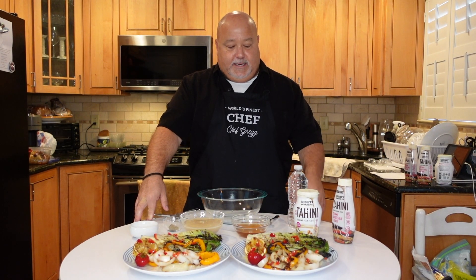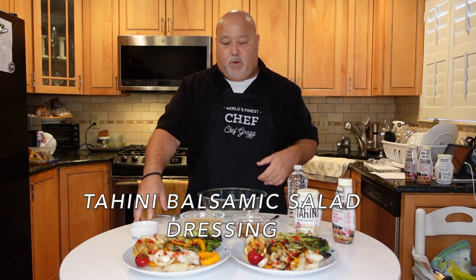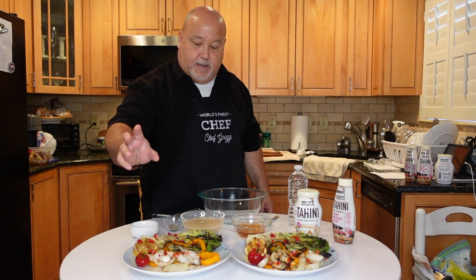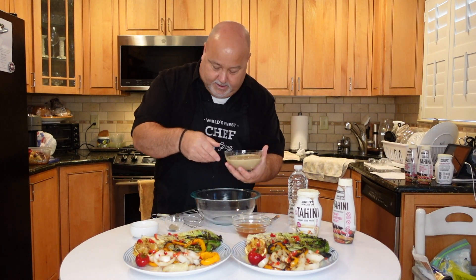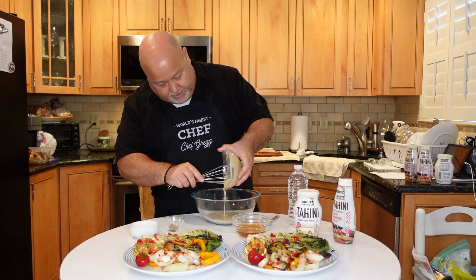Hey everybody, today we got a tahini balsamic glaze dressing that we're putting over grilled romaine and peppers, with some lemons to squeeze on top. But really today is about the dressing. We're going to add our tahini — it's raw tahini so it's a little thick.